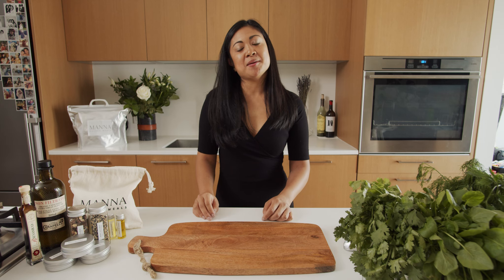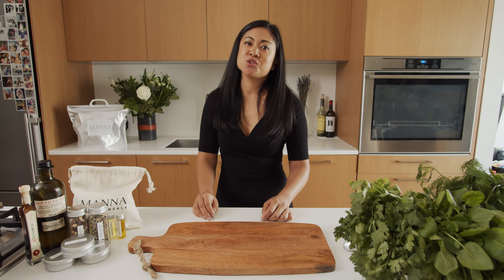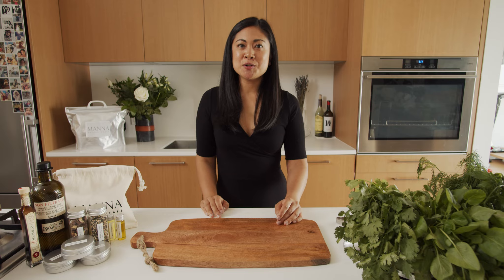Hi, I'm Marie, head chef here at Man and Sacred Meals, where we make eating plant-based meals delicious and nutritious. Today I'm showing you our take on this tasty classic, risotto Milanese.